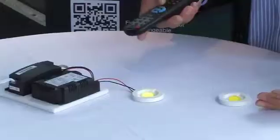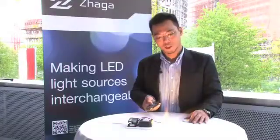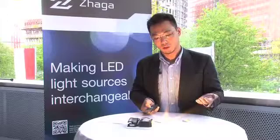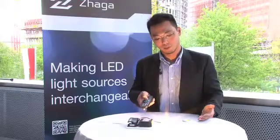For example, we turn it on and you increase the lumen output by just using the remote controls, and you can dim it by using the controls as well.